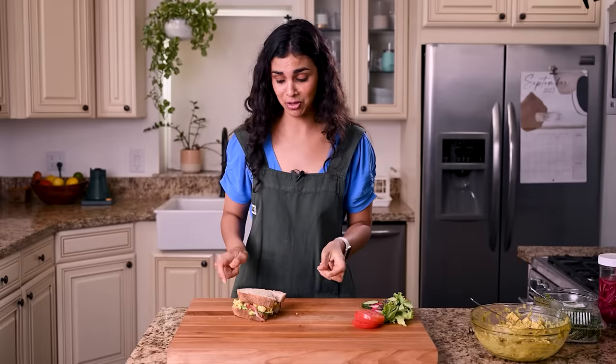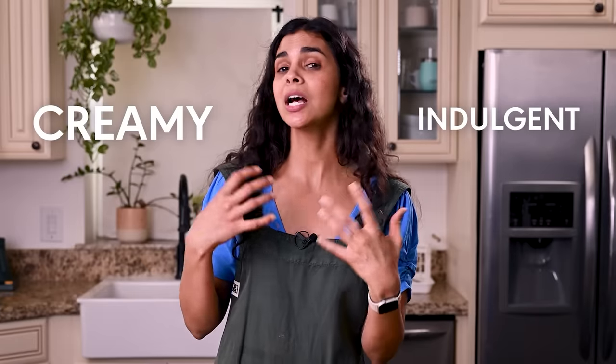It tastes so much like classic egg salad — creamy and indulgent. So if you are feeling nostalgic for your childhood or want a delicious lunch you can make ahead for the week, definitely try this out.